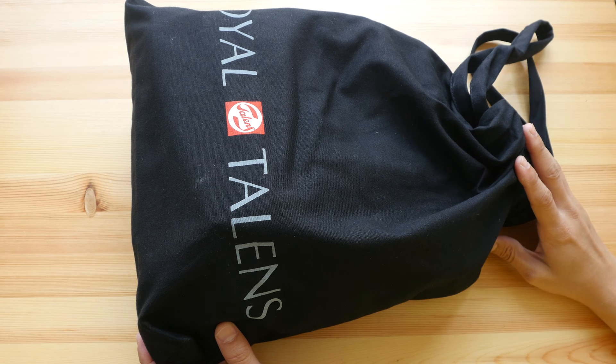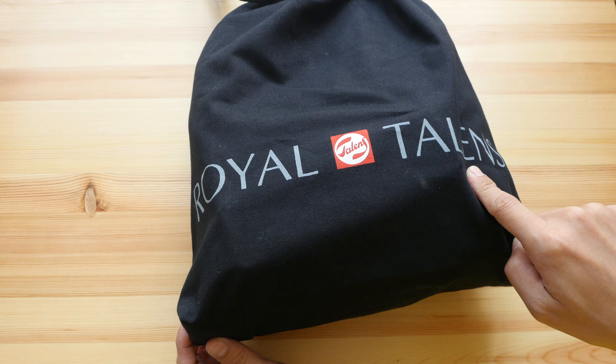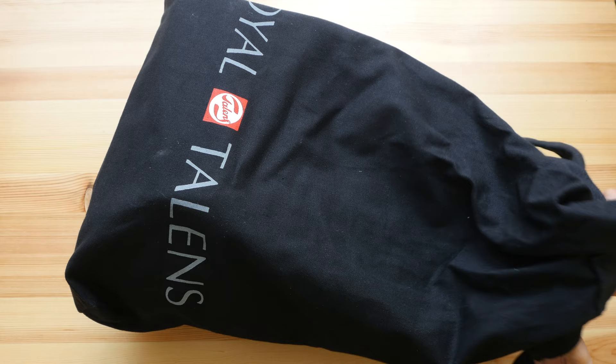Hey everyone! In today's video I'm going to show you all the art supplies goodies that I collected while in Amsterdam for the Urban Sketchers Symposium. There are actually two goodie bags: one from Royal Talens, which I got when I visited their factory, and the other is the red one from the symposium. I've basically re-assembled everything into this bag, so let's take a look.